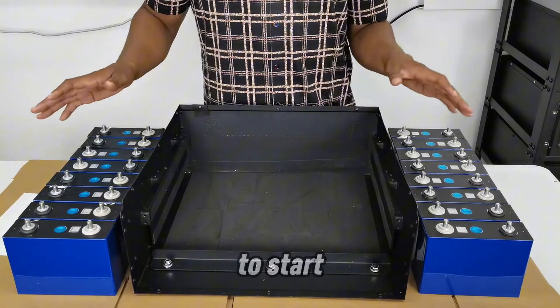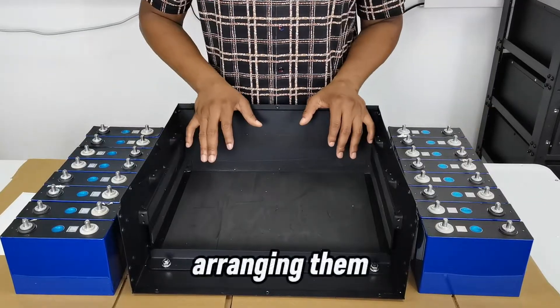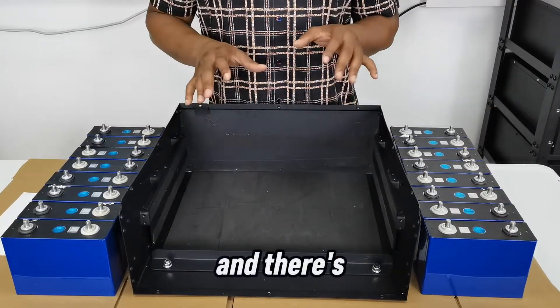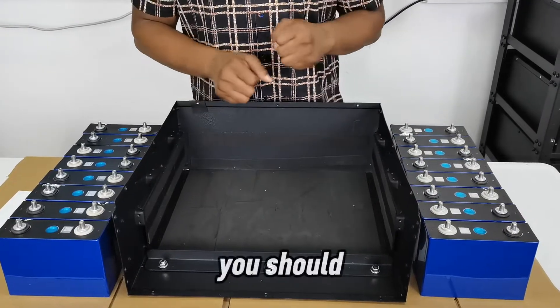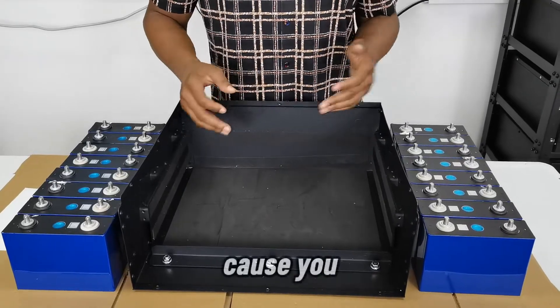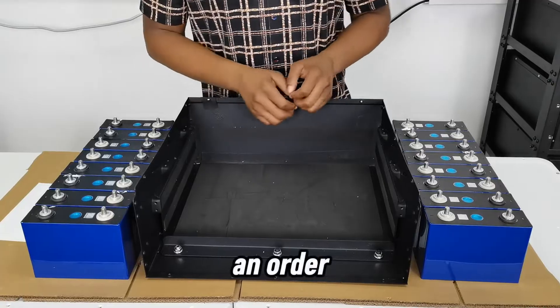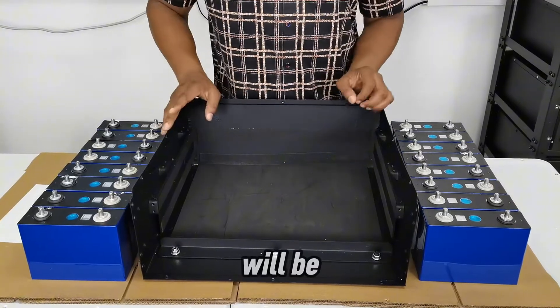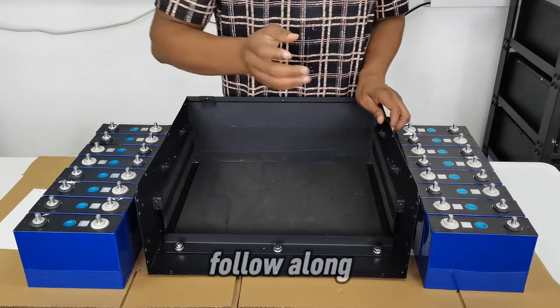I'm going to start by taking the batteries and arranging them inside the case. There's a specific order you should follow — you don't just stack them up positive-negative randomly. Pay attention to this because there is a particular sequence you must follow.